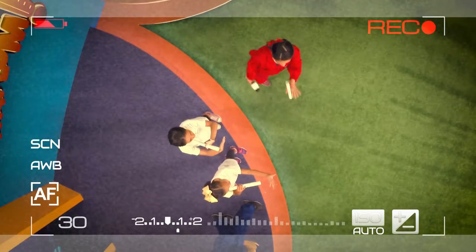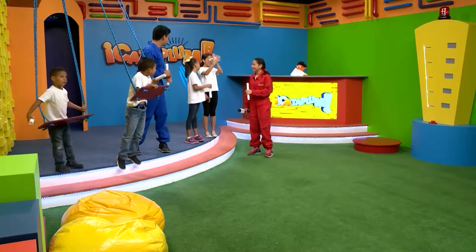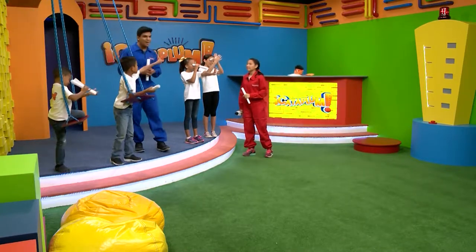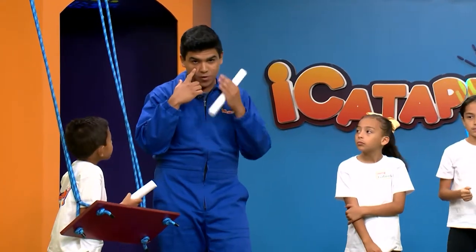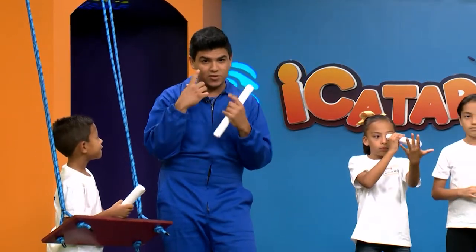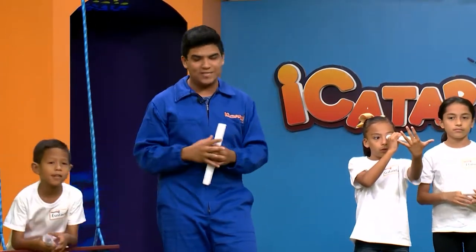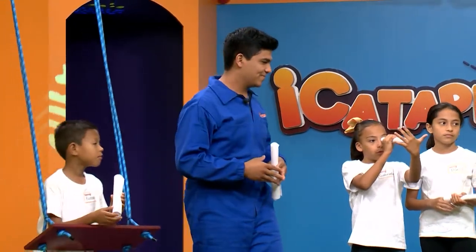¿Será que tenemos visión de rayos X? Dana, ¿tú qué crees? No sé, pero pareciera que mi mano tuviera un hoyo. Un hoyo, sí parece. Como una visión de rayos X. ¿Te ve chueca? Te deformas. Esto pasa porque nuestro cerebro compone las imágenes. Una imagen entra por un ojo — de hecho la vemos al revés y nuestro cerebro la voltea — pero se compone una imagen de dos que entran por nuestros dos ojos.